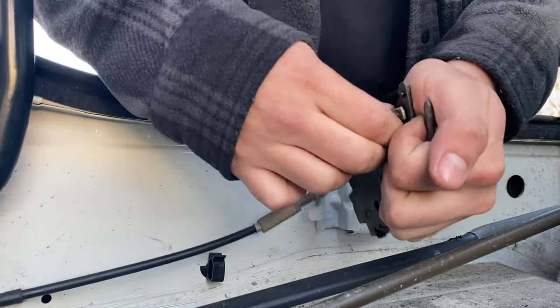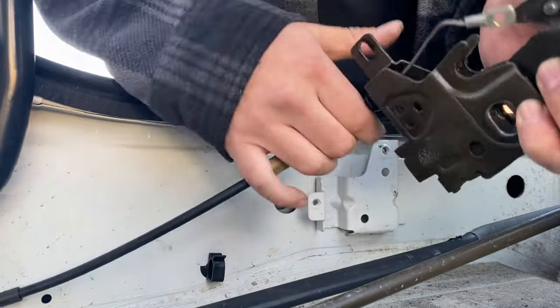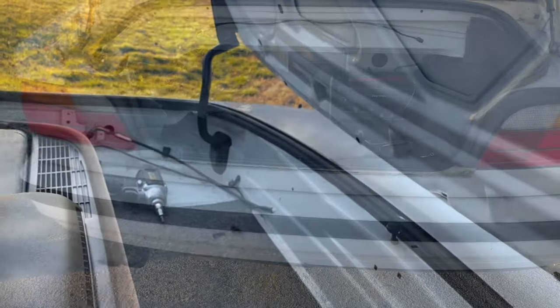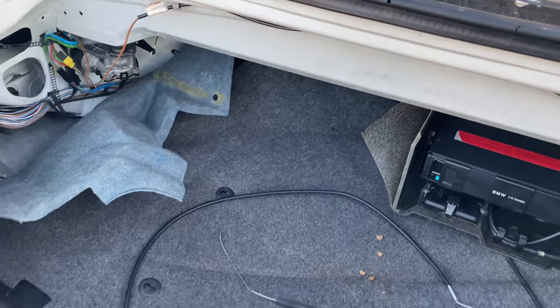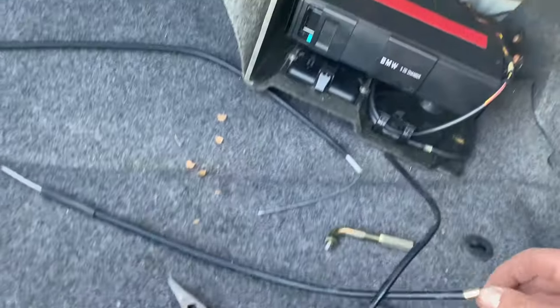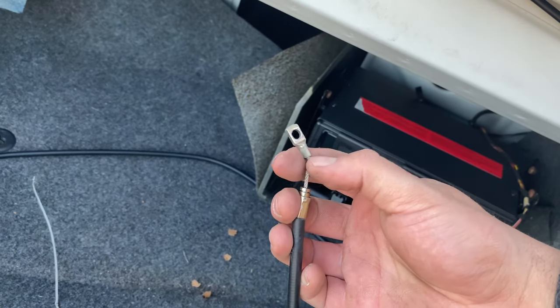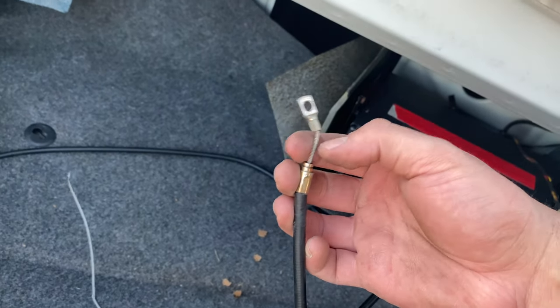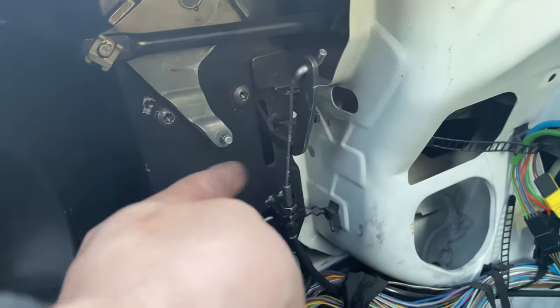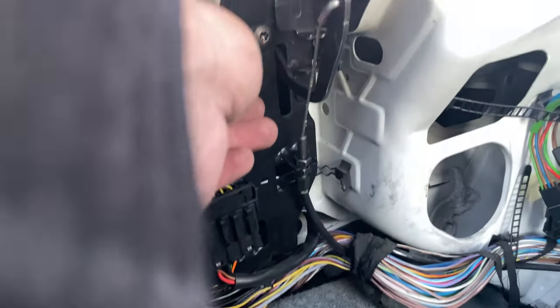Now we just have to pull all the wires out the trunk. On the opposite side I ended up just clipping the ends off and pulling them through the hose. The ends look like this — I took some needle nose pliers and used the cutting side to snip them off on both sides. Then I popped off those clips and just pulled them through.